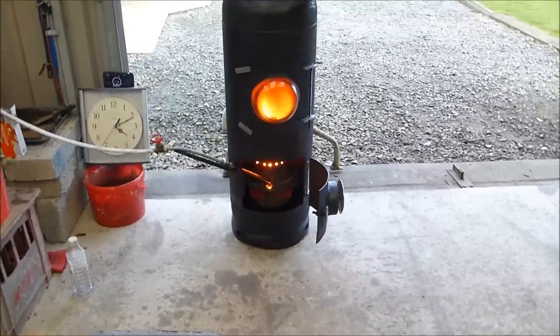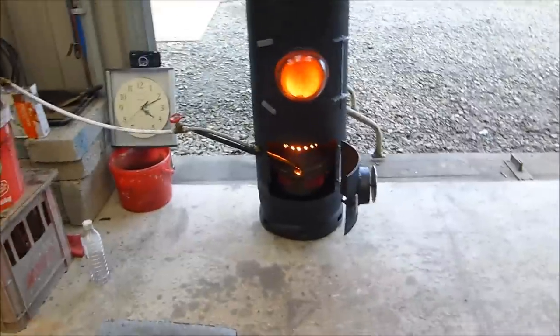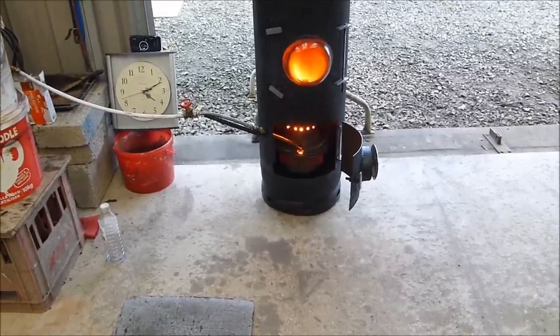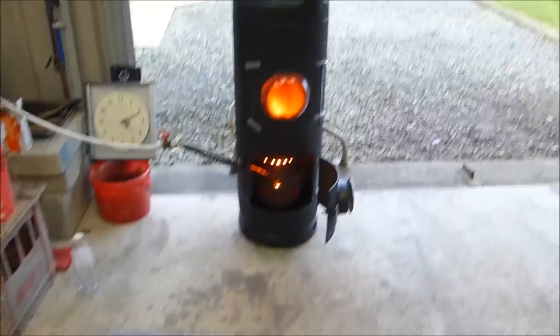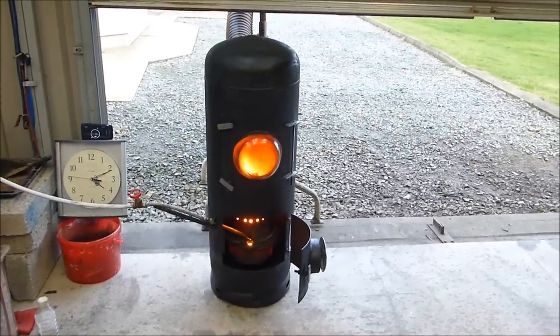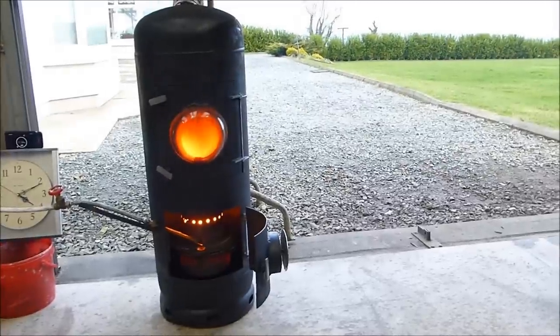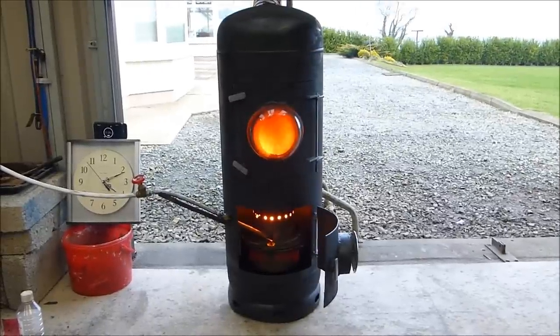I used some aluminium paint on the handles just to pretty it up, but it's not going to stay there — it's melting off. I suppose it's a great problem to have, because if it wasn't working, I wouldn't want it.